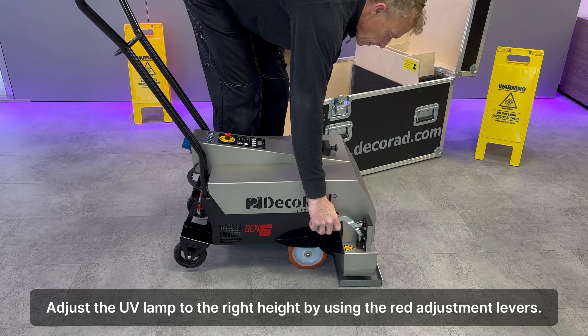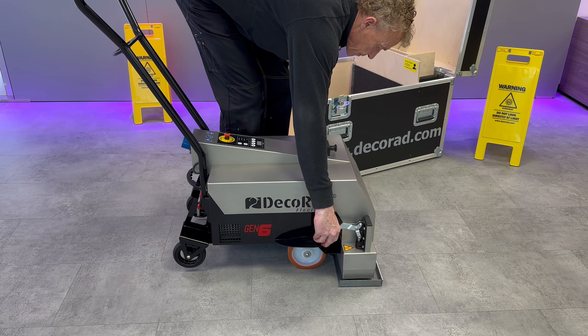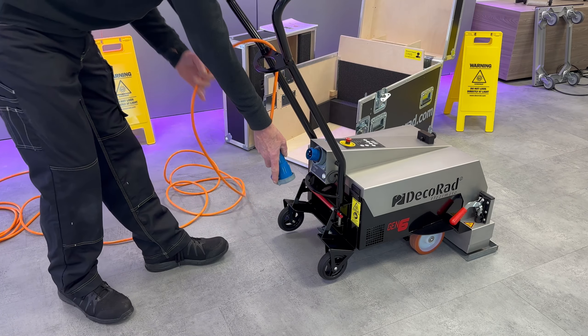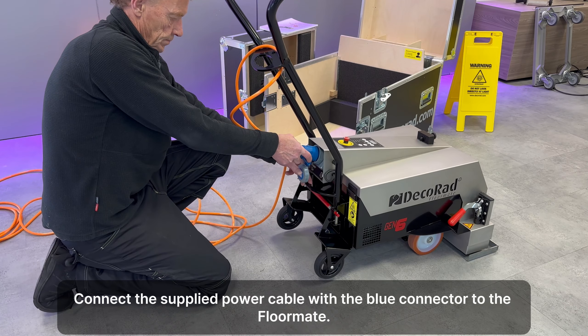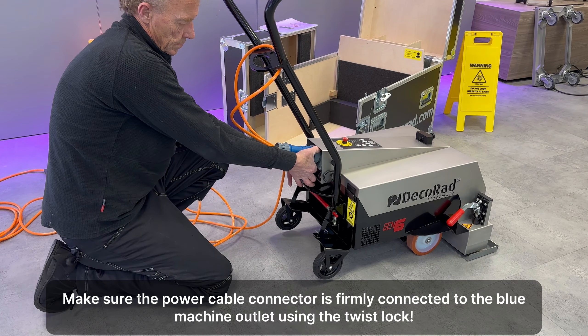Adjust the UV lamp to the right height by using the red adjustment levers. Connect the supplied power cable with the blue connector to the floor weight. Make sure the power cable connector is firmly connected to the blue machine outlet using the twist lock.